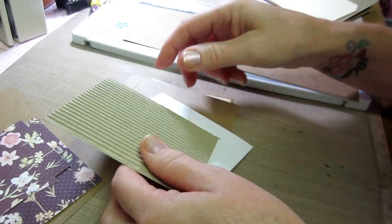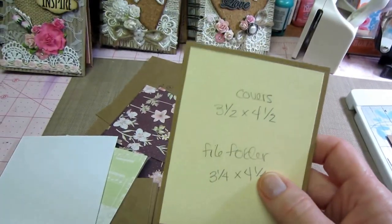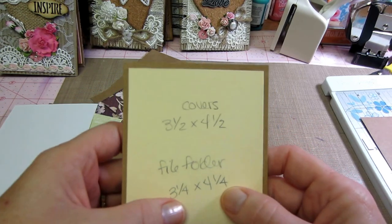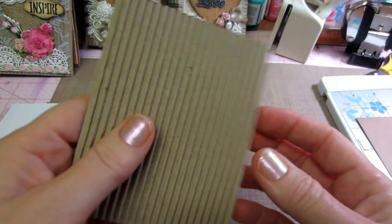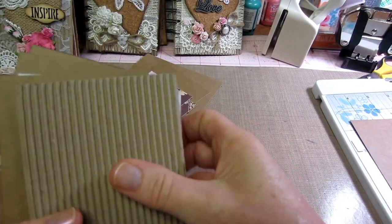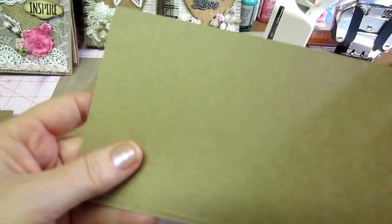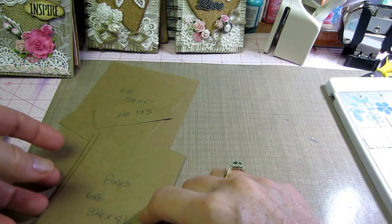Let's go over the sizes. First, cut down your covers — I'm using the corrugated card or chipboard — you need two covers at three and a half by four and a half. If you're using the corrugated card, you also need two pieces at three and a quarter by four and a quarter to back it and give it extra stability. For your pages: six pages at three and a quarter by four and a quarter. If you cut the cardstock in half at four and a quarter, then go three and a quarter across, you get six pages out of one piece of craft cardstock.